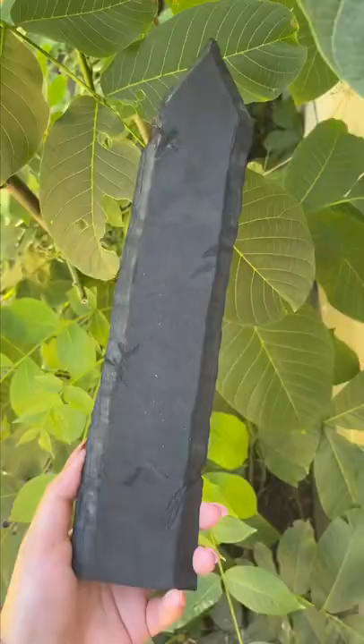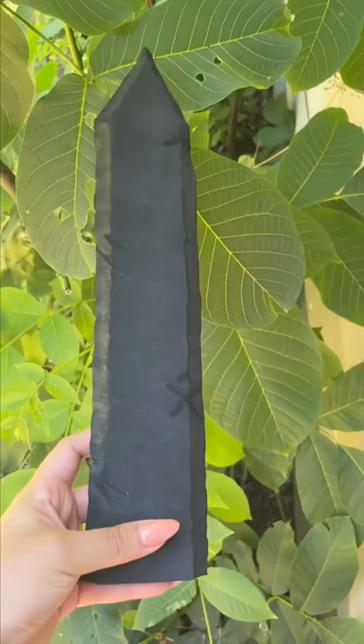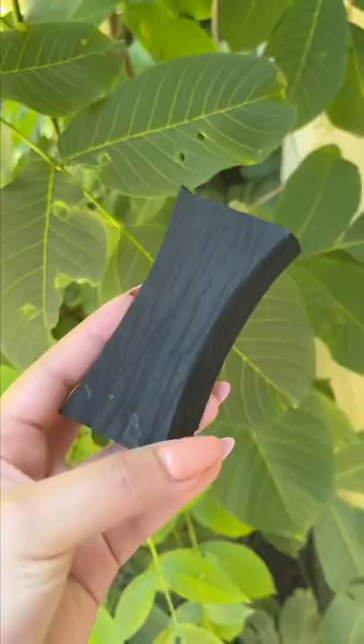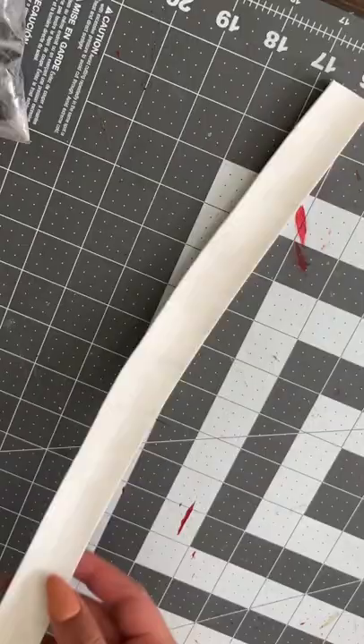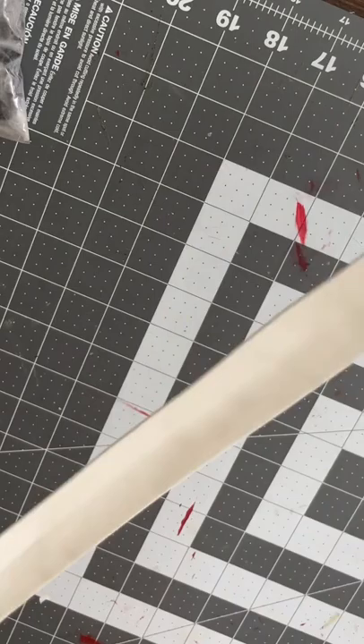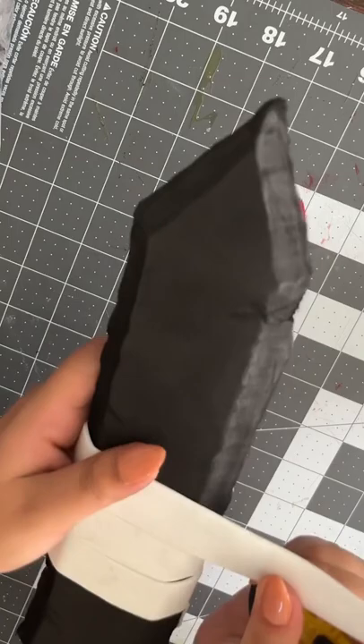I forgot to film this part, but essentially we cut the sword into shape and sand it with a Dremel. Same thing with the handle — I did the handle a little bit differently because I wanted it to look like wood. For the wrapping part of the sword I used a different EVA foam — this one is two millimeter, while the sword and handle I used ten millimeter.